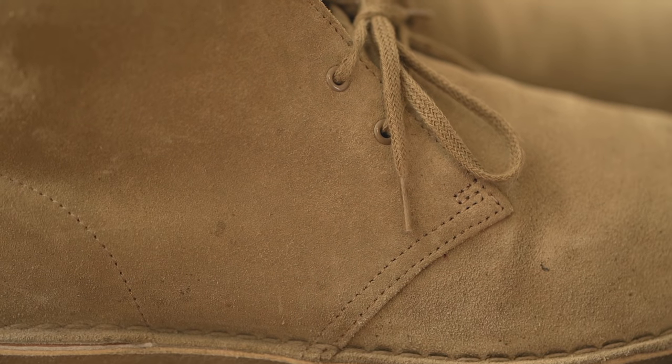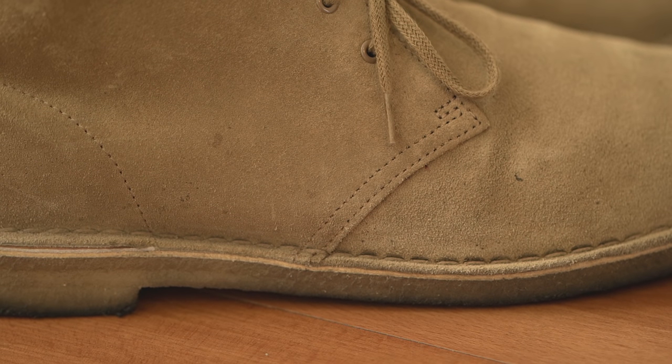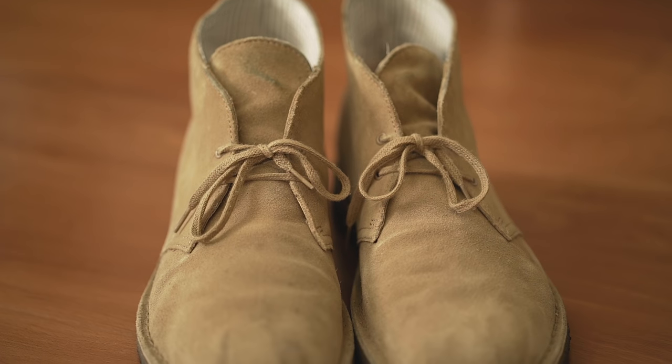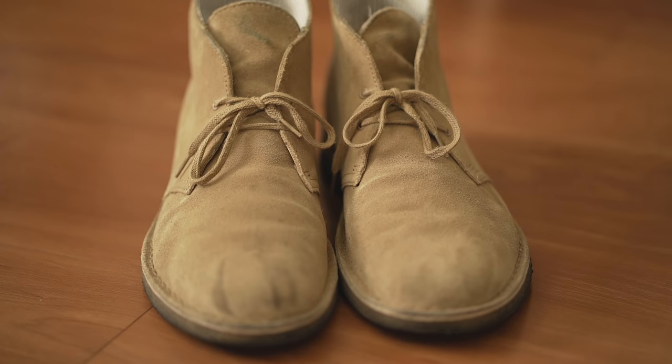The upper is composed of two pieces of suede that are joined together with a double stitch. The suede is thin and there isn't much structure, but durability of the upper has never been an issue. The unlined toe box can also be a little roomy, so for sizing I would suggest sizing down at least half a size.